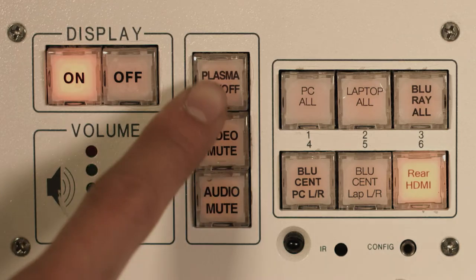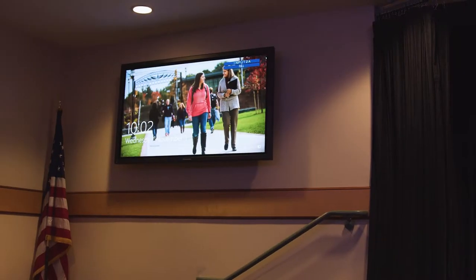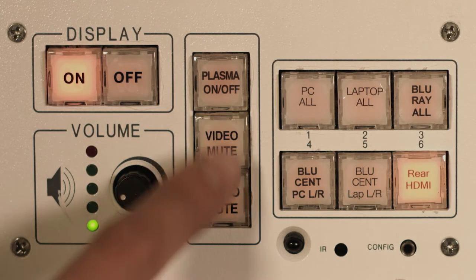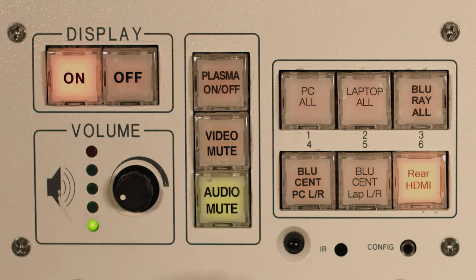To power on the two TVs, press the plasma on off button. To mute the video display, hit the video mute button. To mute the auditorium speakers, hit the audio mute button. To control the audio levels, use the volume control knob.